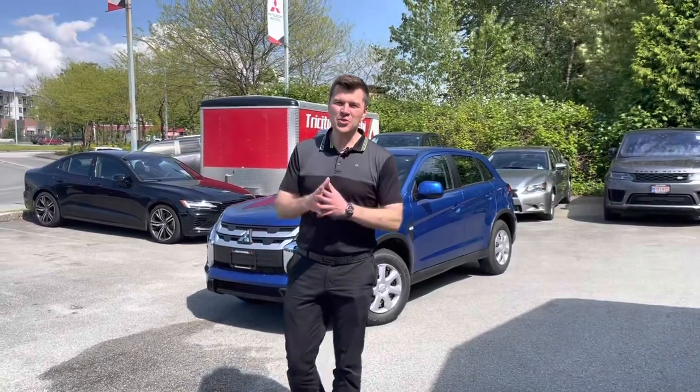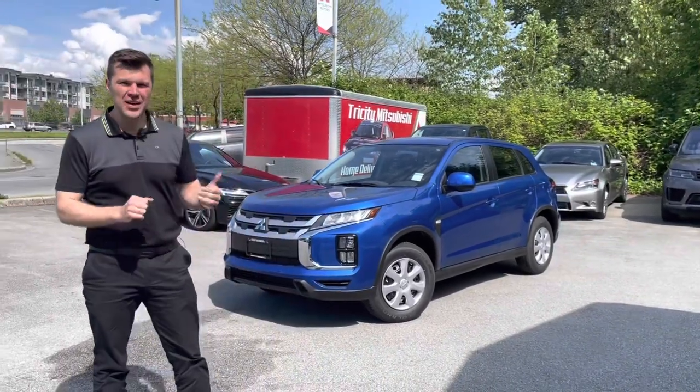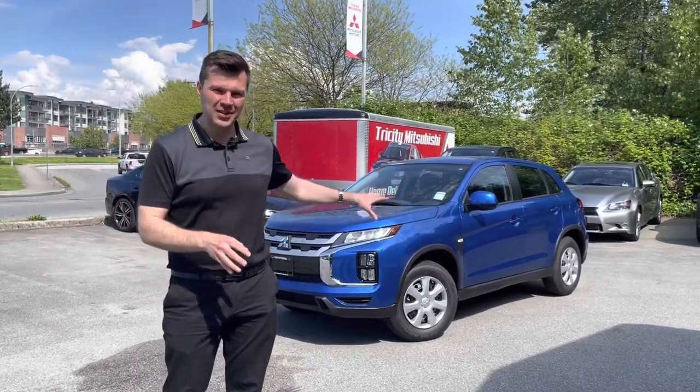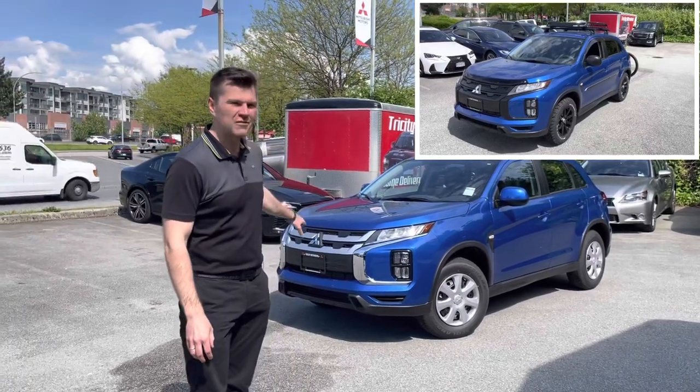Welcome to Mr. Mitsubishi YouTube channel that covers a lot of Mitsubishi stuff. Today we'll have a look at this 2022 Mitsubishi RVR Outlander Sport ASX. Depending which country you're from it's called a little bit different, and we will be turning this into an off-road edition.